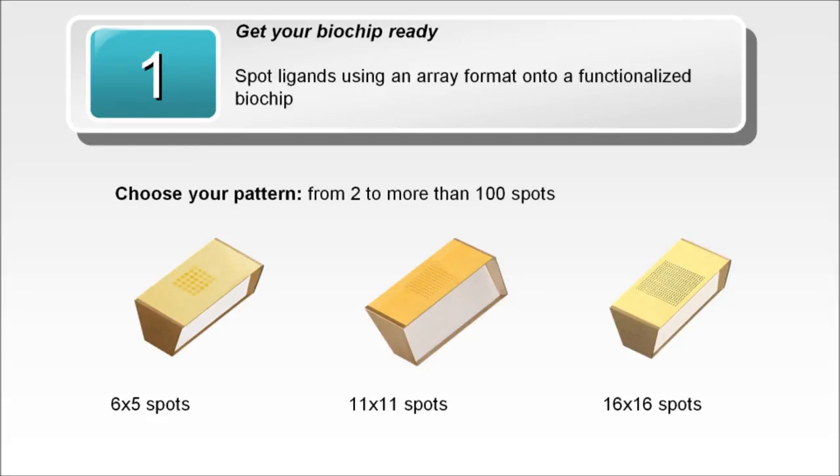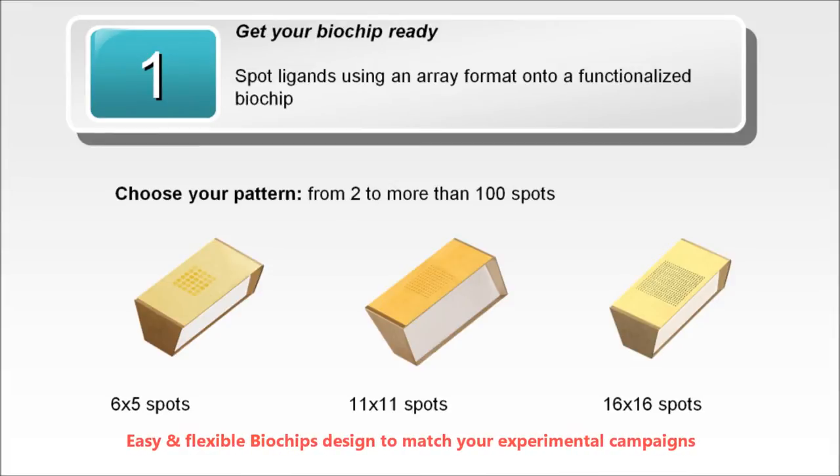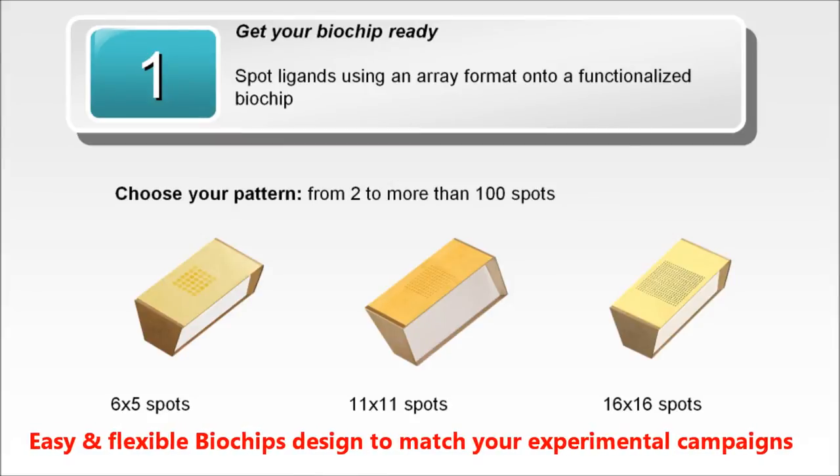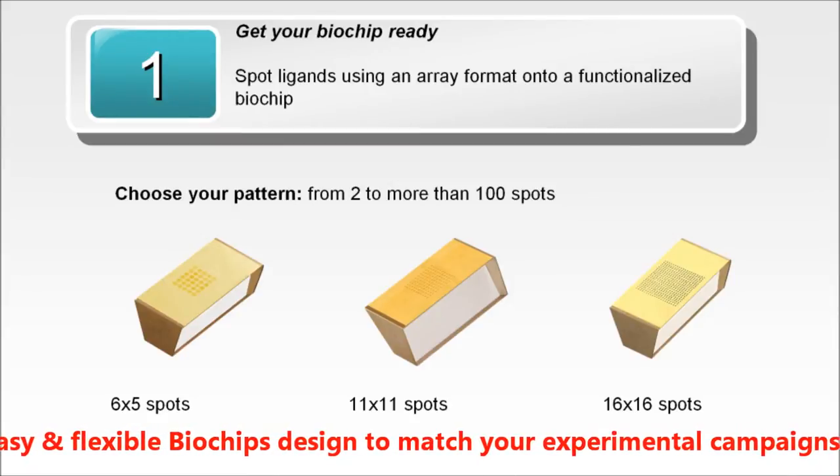The first step is to get your biochip ready. To do so, immobilize your ligands onto a functionalized biochip. Thanks to the flexibility and the open format of the biochip, you can select your own pattern.